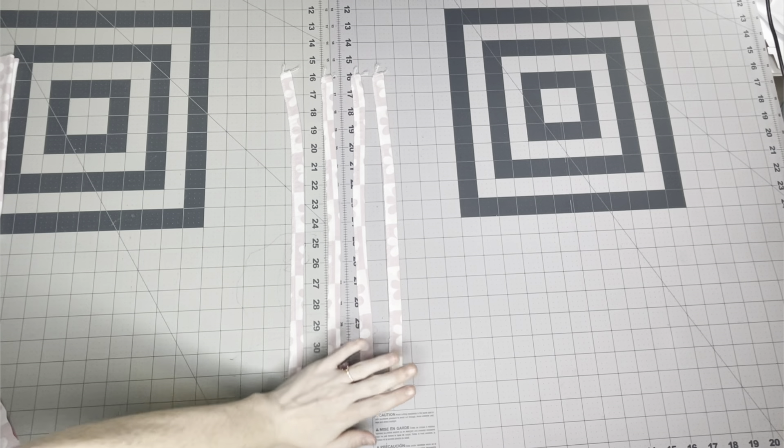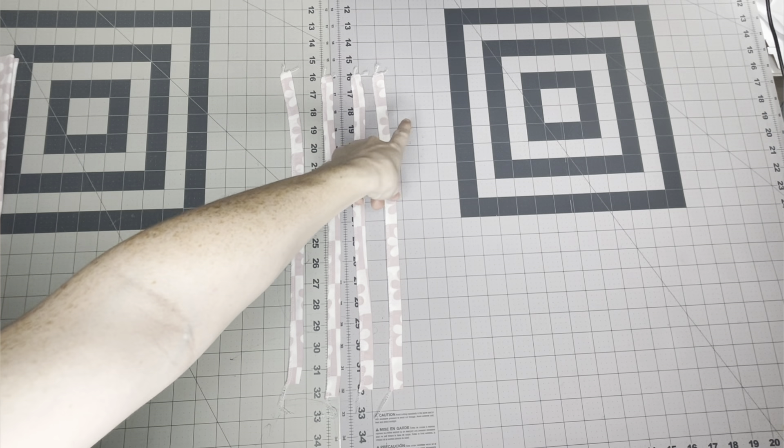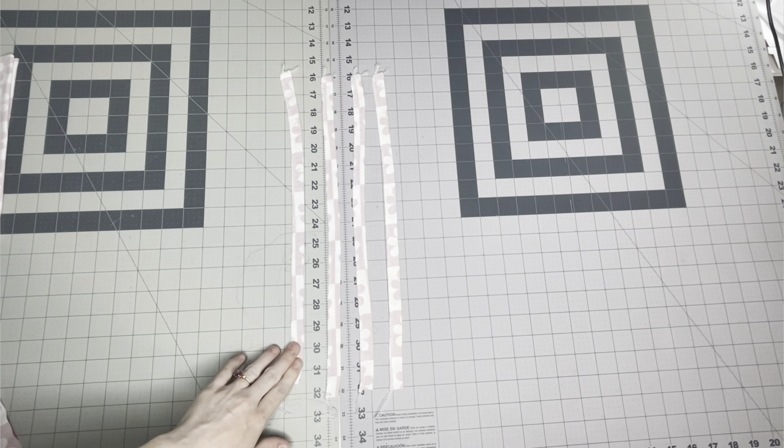Now that we've got our straps sewn — we did the top short edge and all the way down the long side — we're just going to flip them right side out.